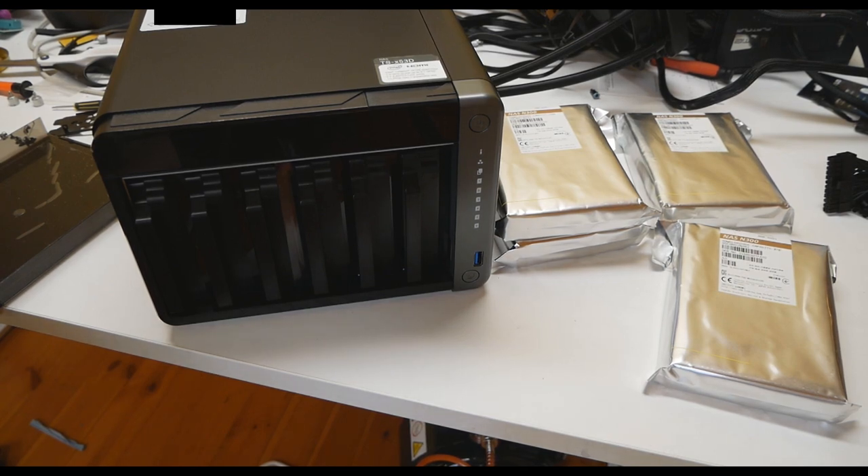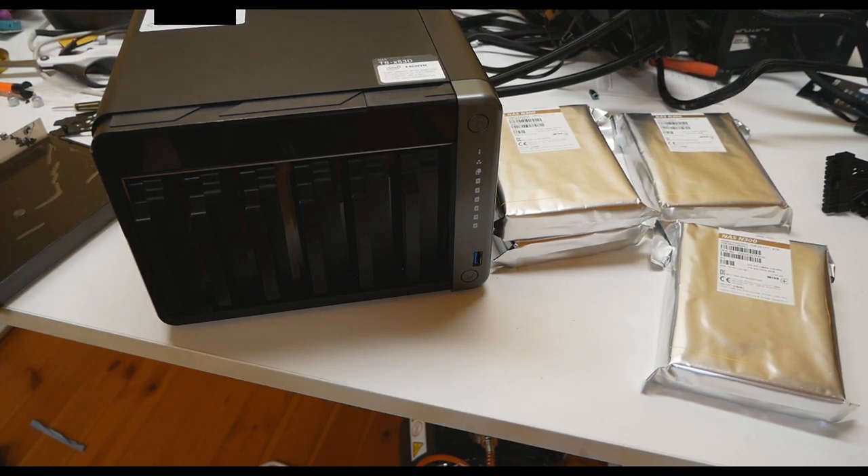The machine is built around the Intel Celeron J4125 quad-core CPU, so it's technically like a mini PC running all your hard drives. It has a Linux-based operating system built in, probably running from a USB stick, but I'm not fully sure since I'm not very familiar with these devices. If you want to learn more, check out NAS Compares — their website and YouTube channel. I pretty much made my purchase decisions based on their videos.